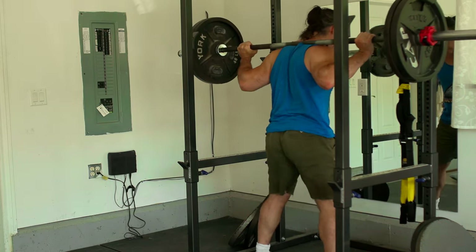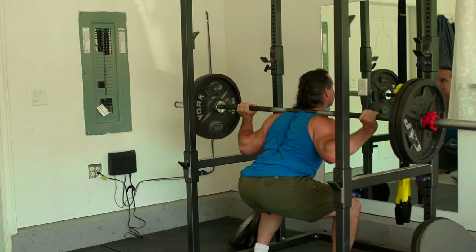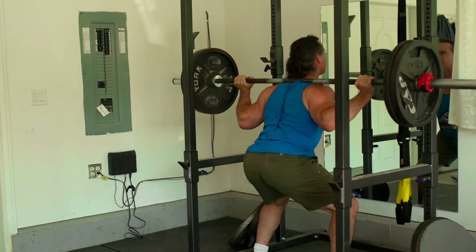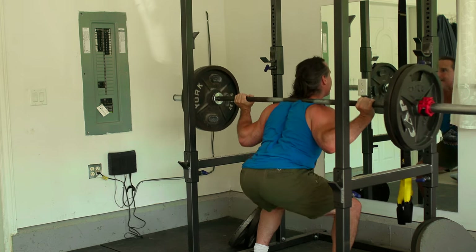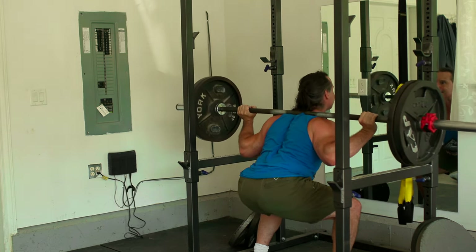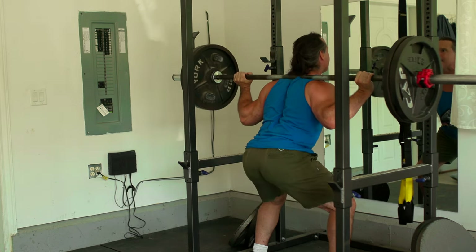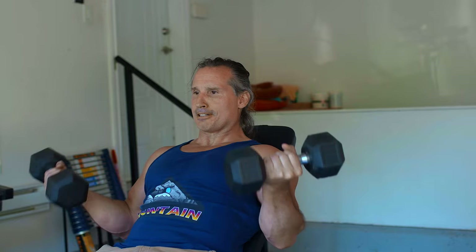But here are some times that you might want to step back from heavy weight. A sure sign that it's a good time to step back and restart with lighter weights for a period of time is if you're getting constant joint pain, constant inflammation, and you're hobbling around the next few days — not just from muscular soreness but actual joint soreness. That's a good indication that you might need to take time off going heavy, at least on that body part.